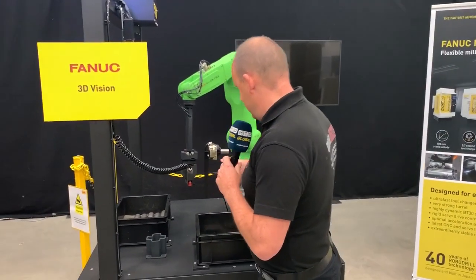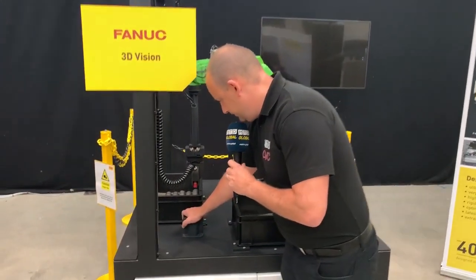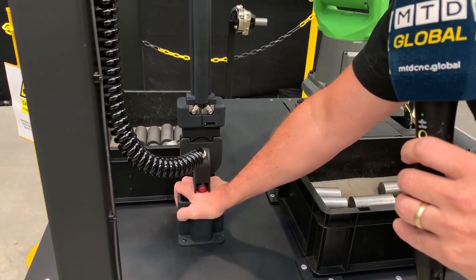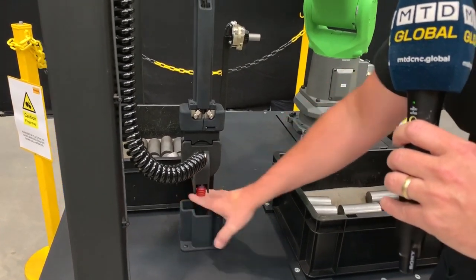I'm also going to put my hand over here — there's also a force sensor which you set within the parameters of the control. And now again, it's stopped.